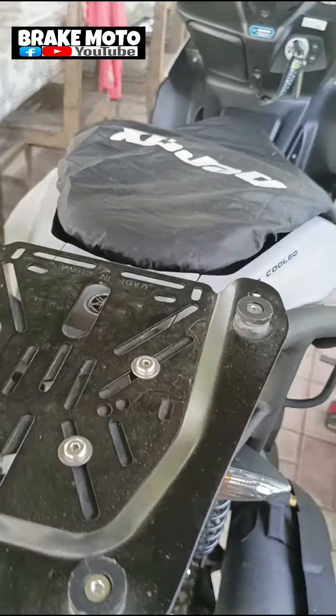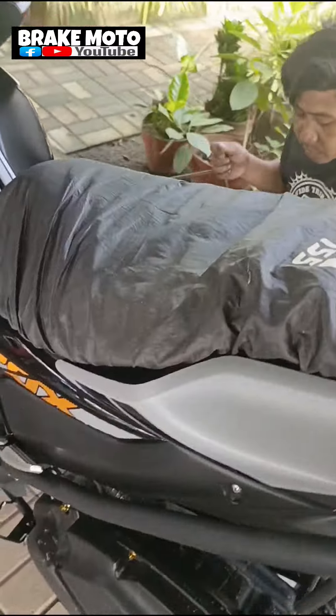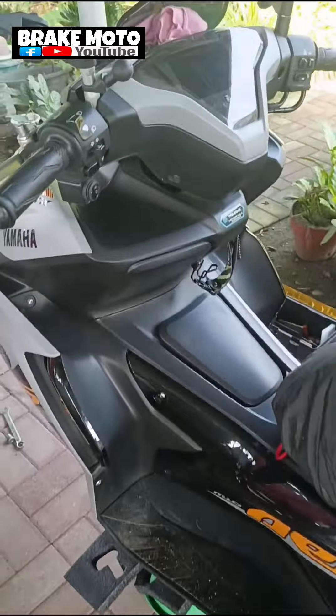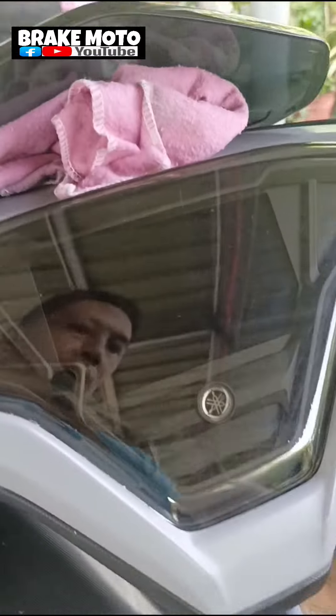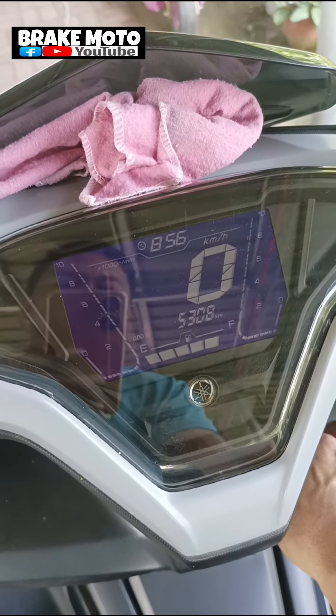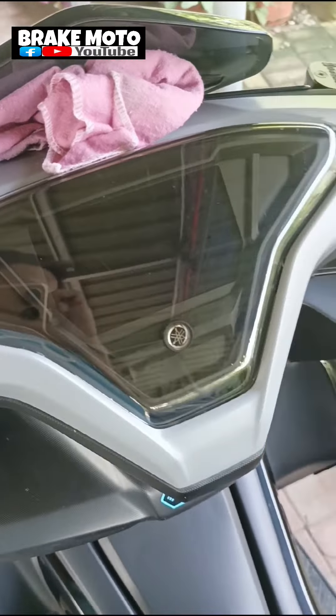Alright mga lodi, what's up? Break moto mga sir. So meron tayo ditong bagong Erox na grey. Dito kami mga sir nga pala sa Cabanatuan. O check muna natin yung auto nito mga lodi. So yun yung auto nyo mga lodi, nasa 6000 plus lang.